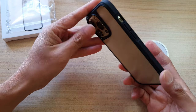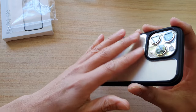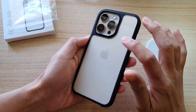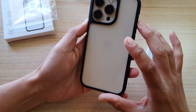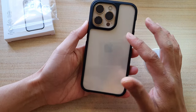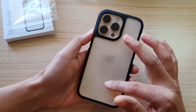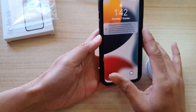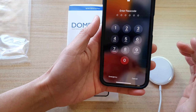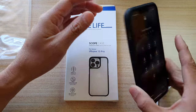Another important factor is durability — by the look of this case it should last around two years. Because of the transparent back I can still see the design of the phone, including the nice golden color on the rear. Overall I'm quite happy with this case. The Dome Life scope case for the iPhone 13 Pro is available online for around $15. Thanks for watching — please subscribe to my channel for more videos.